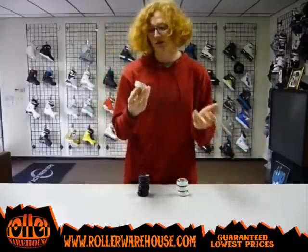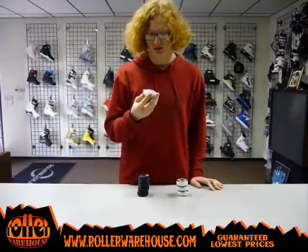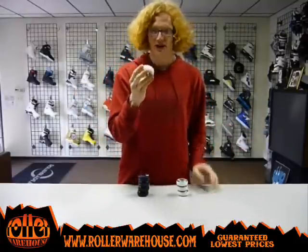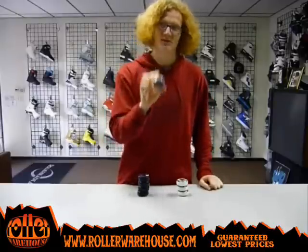Bugazzi is a sick skater. I don't know if you've ever seen him skate before, but he is ridiculous — he's got the craziest trick vocabulary you've ever seen. So definitely a good guy to support, and it's got koala bears on it, so if you like koala bears, you'll get this one.